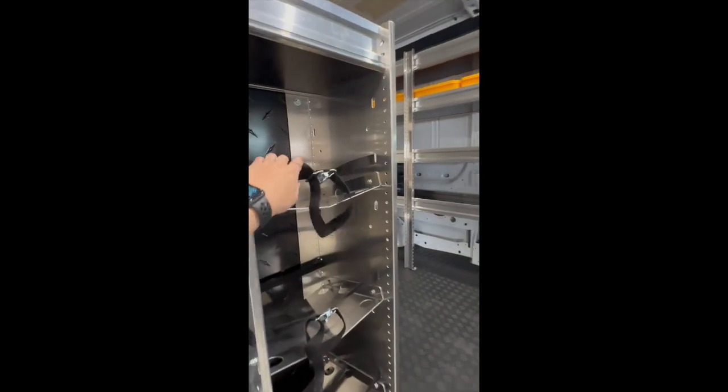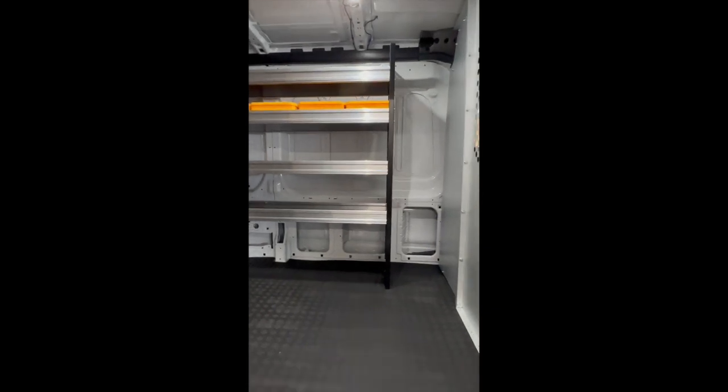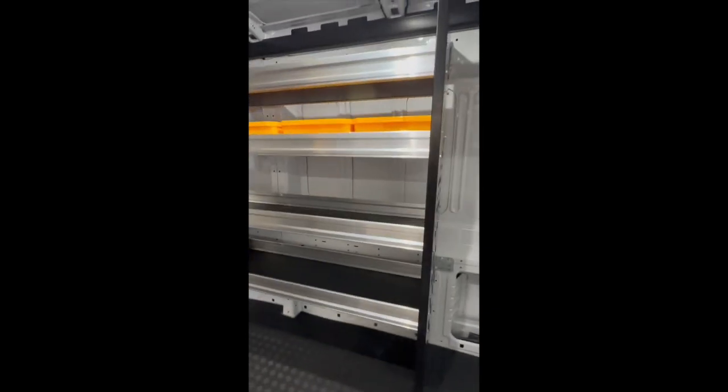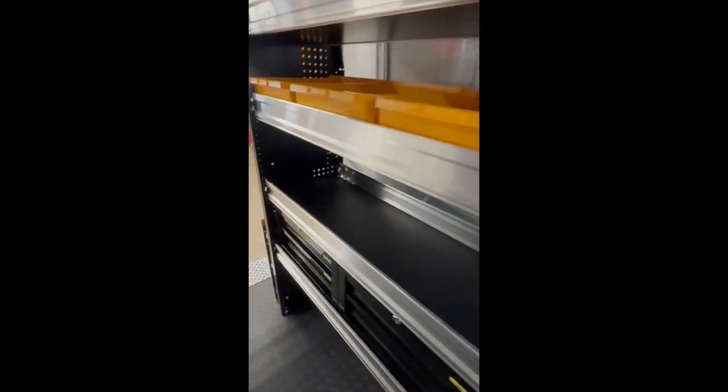An aluminum refrigerant tank rack by Ranger Design starts us off with a side door. Ranger Design shelving was accessorized with bins and two drawer units on the driver's side and a door kit on the passenger side.